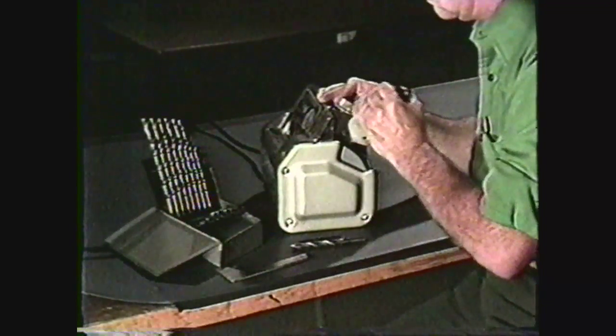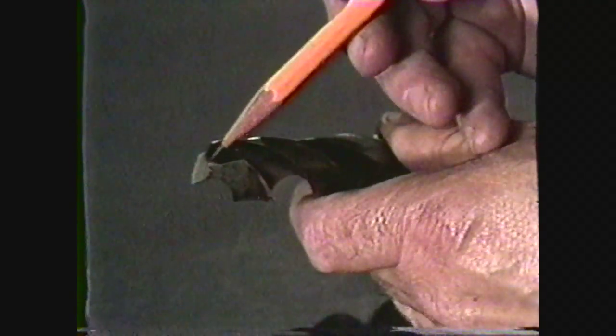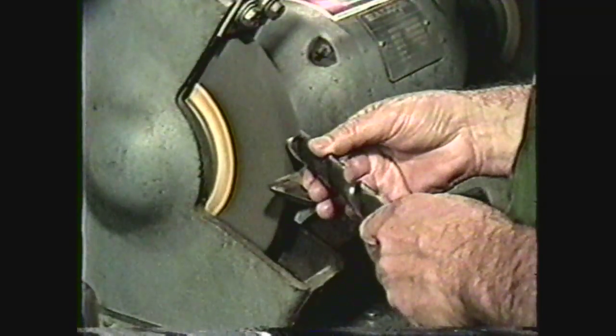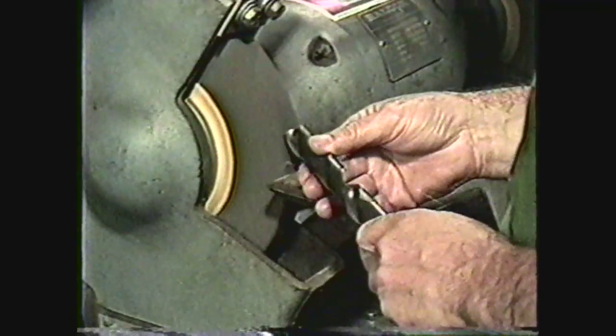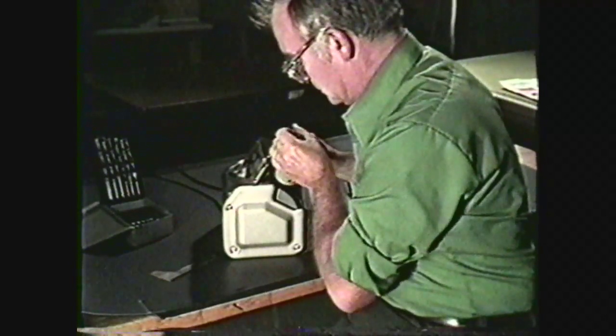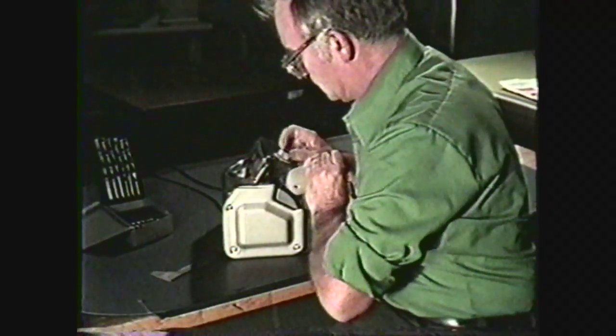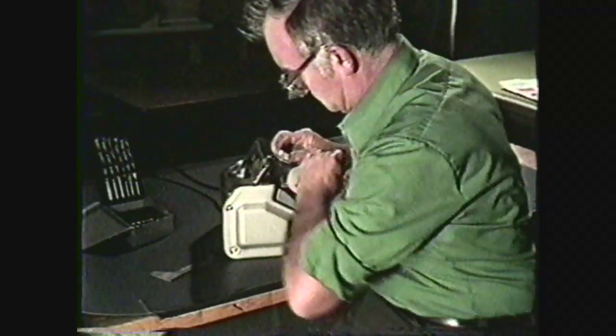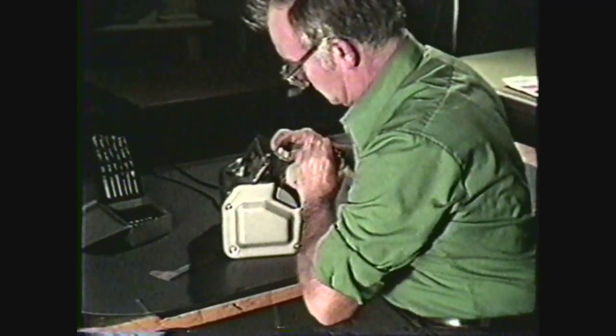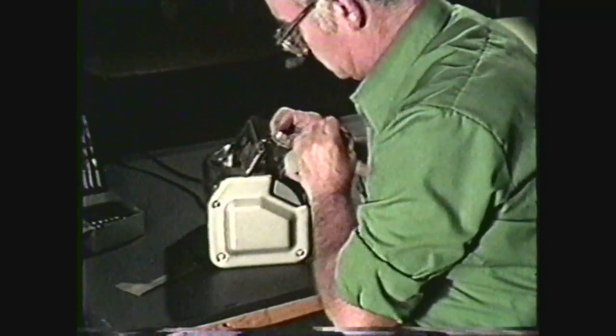Let's review what you have seen in this videotape. You saw some of the safety precautions you should follow in the machine shop while sharpening drills. You were shown the various parts of the drill. You saw the procedures to properly sharpen a drill by hand and with a drill point grinder. The speed and precision with which you can sharpen drills will contribute to the quality and quantity of work you can produce in the machine shop.